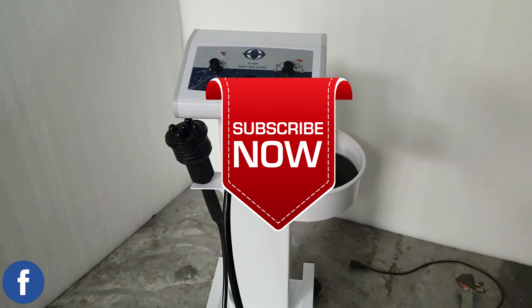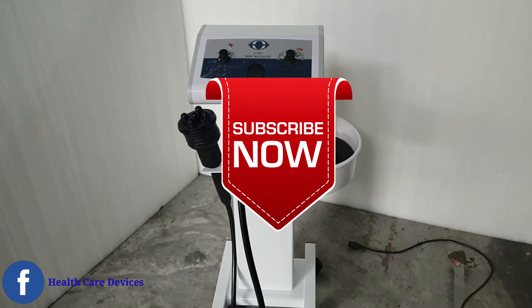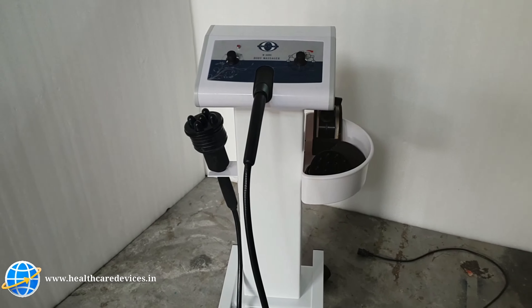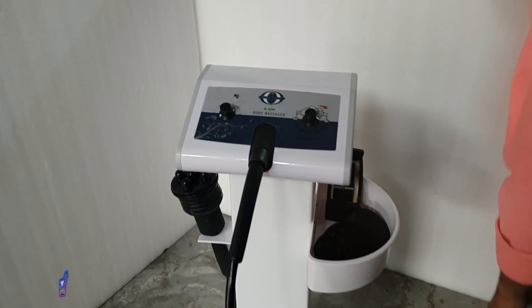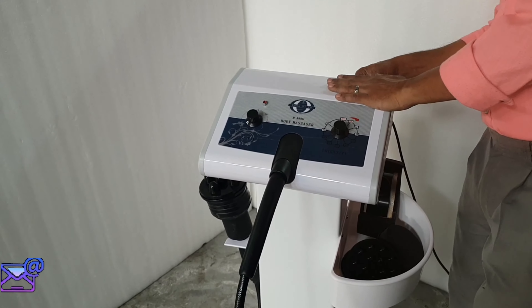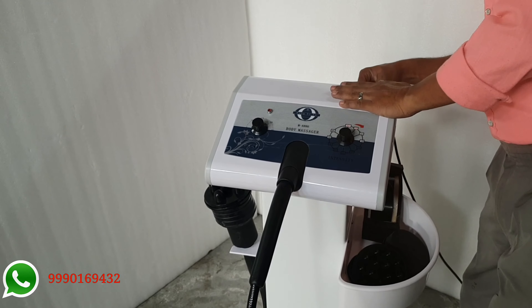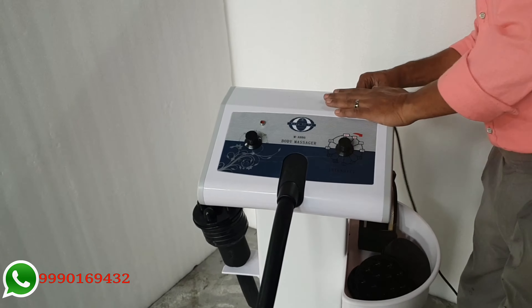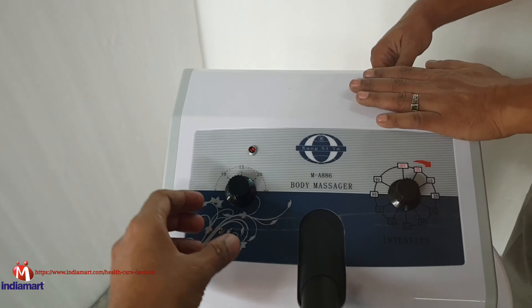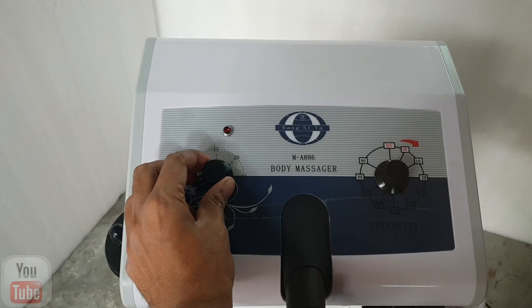Let's start this demo. First, we will put the main cable in. We will put the machine on the timer and add the timer.